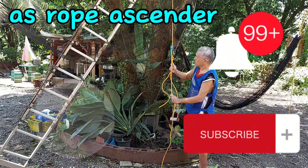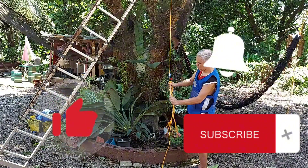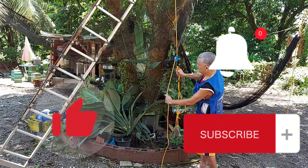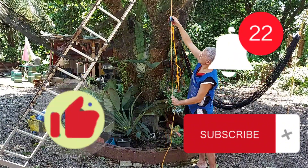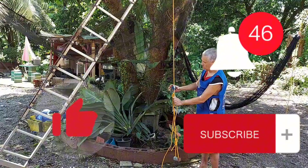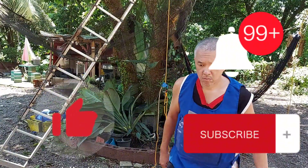Don't forget the notification bell so you will be updated on my next upload. Comment down below so I can get back to you as soon as I can. Until our next upload — this is your host saying thank you for tuning in and thank you for watching.